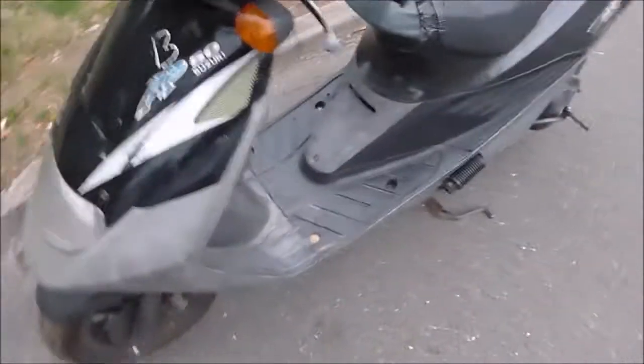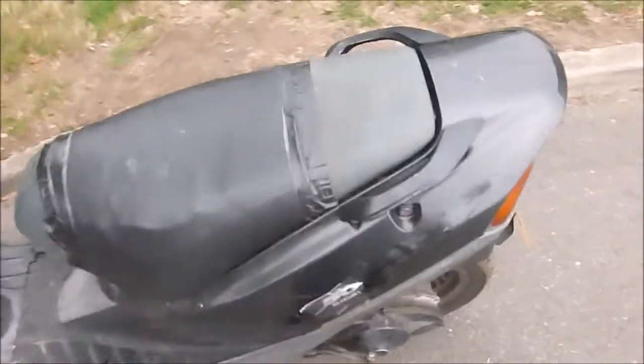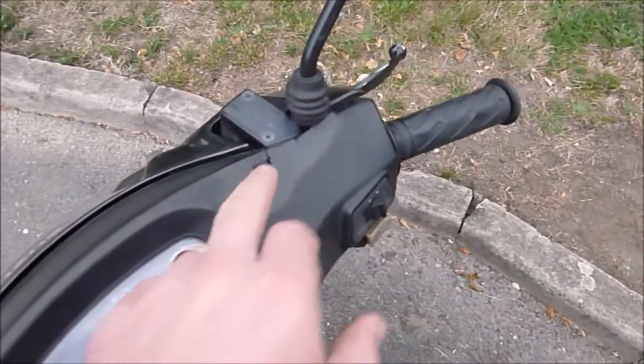Okay, looking around the bike — all in all, for a bike of this age and this mileage, the bodywork isn't in horrendous condition. There are bumps and bruises on it as you'd probably expect. The seat's torn, there's a bit of gaffer tape there to fix the crack in it.